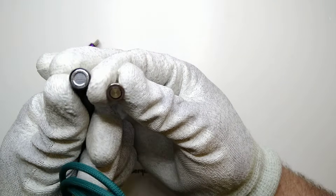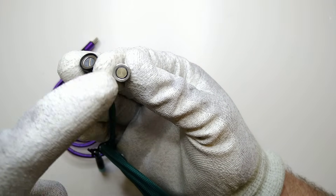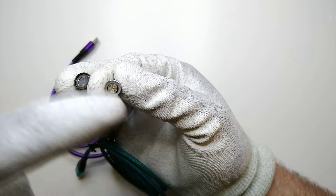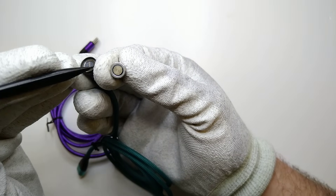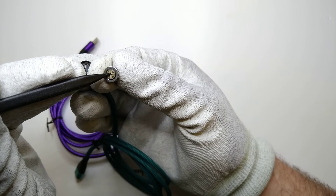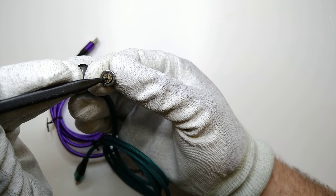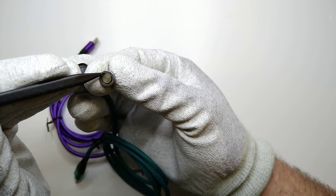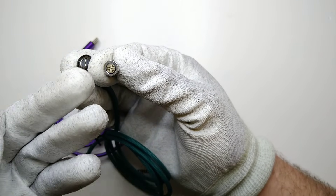Looking at the magnetic connector, one half is a ring and one half is just the connections — this is what makes the spinning part spin easily. You can also see the total number of connections available. From the inner ring we have one, two, three, four, five total connections. So this cable cannot feature more than five different pins being connected, because this connector doesn't feature more than that.